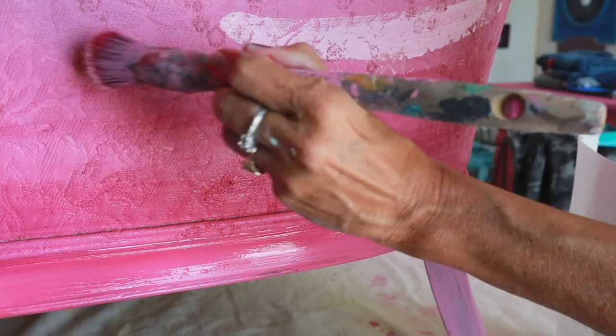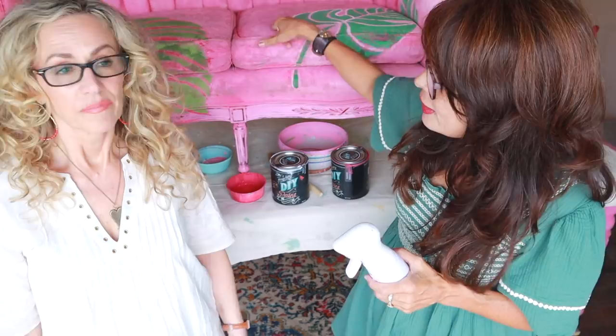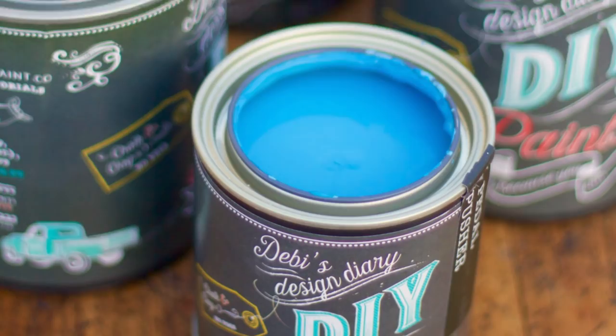A spray bottle full of water helps blend the two colors together and make the transition from light to dark seamless. This sofa was white, which is great. DIY paint has a lot of pigment in it — it's beautiful, so you don't need a lot to cover up.